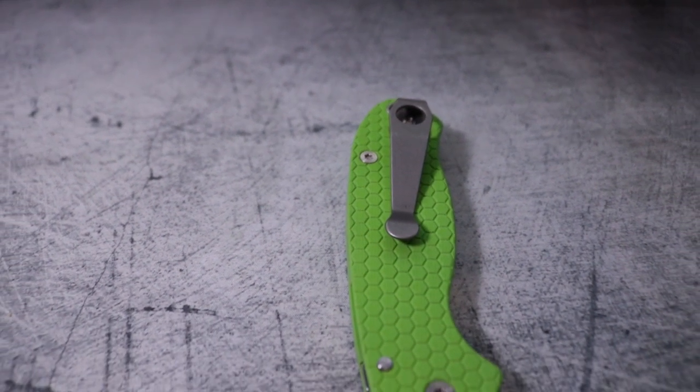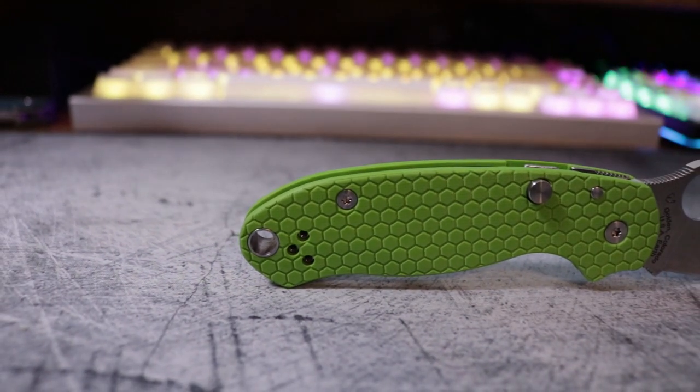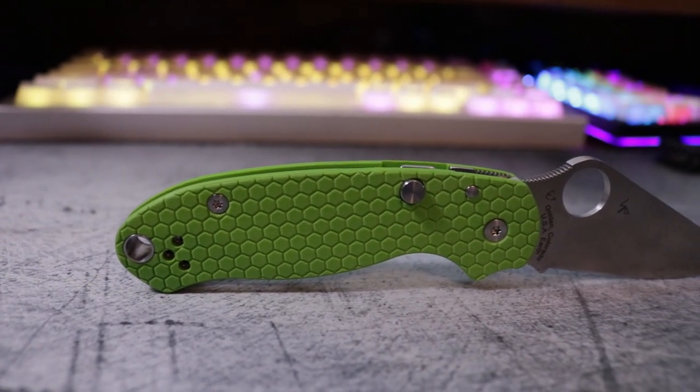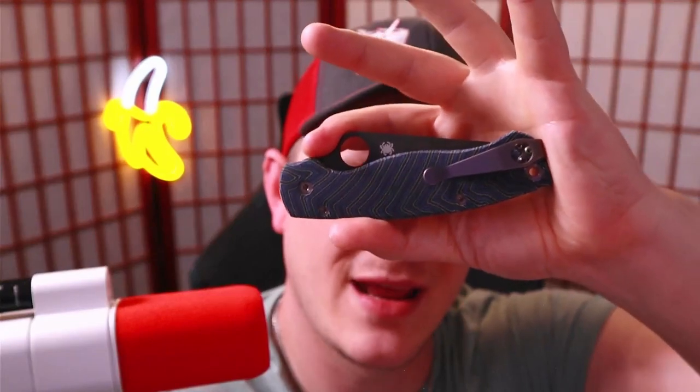I said I'd love to show this on the channel, and they said they had a lot of demand and to hit them up in two weeks. Two weeks go by — same answer. I followed up for the better part of four months and it just never happened. No shade to them — all the props in the world for creating this excellent modification — but it wasn't without Tory Casey that this review got done.